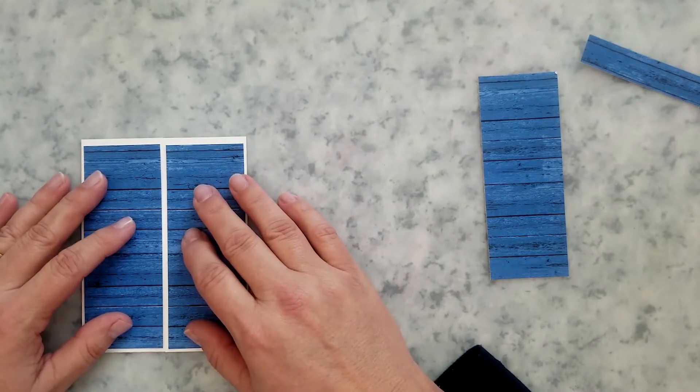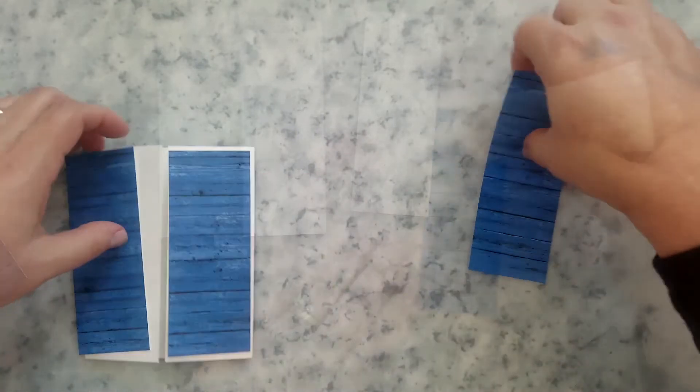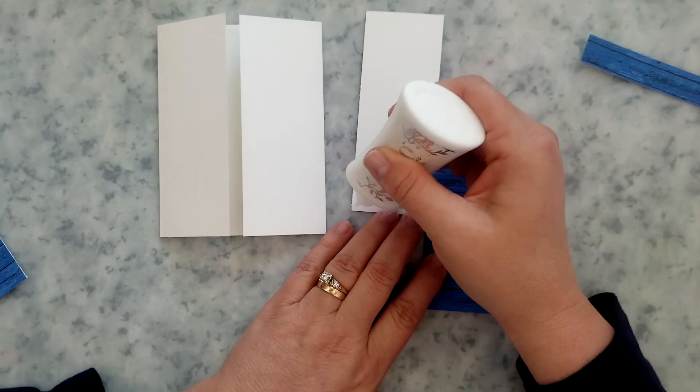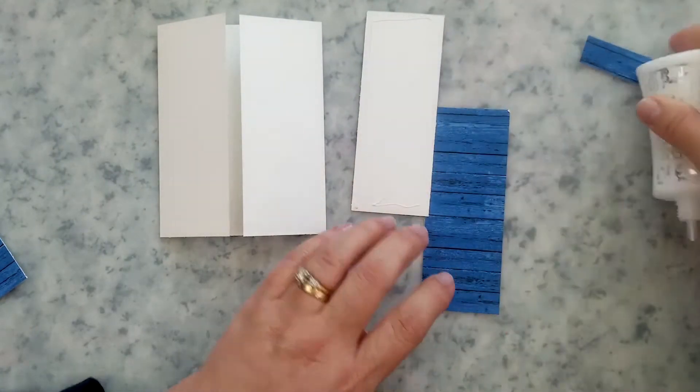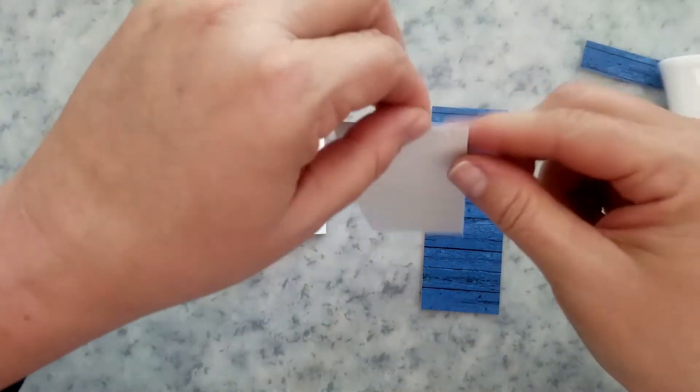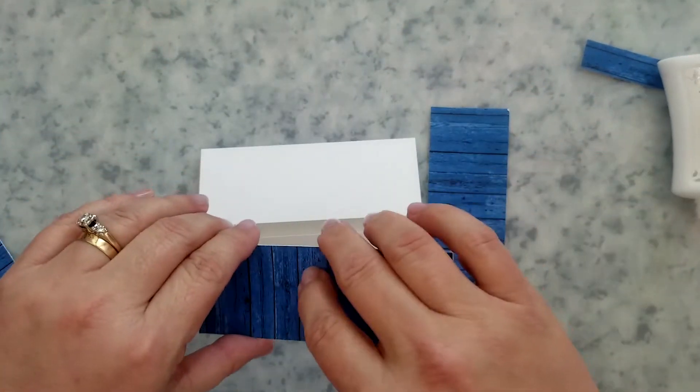Add a little bit of liquid adhesive to the back of these panels, then center them up on the gates. I'm just being mindful of how that pattern is running when adding these.